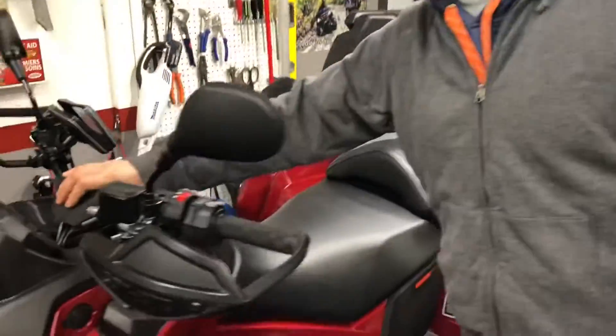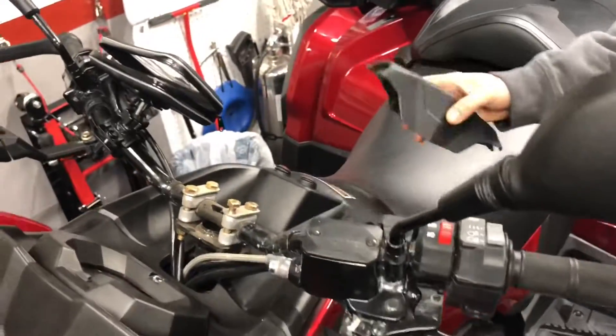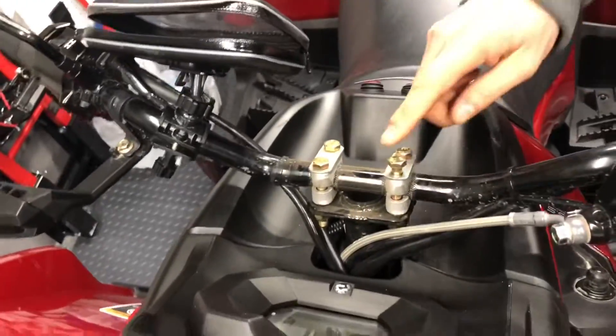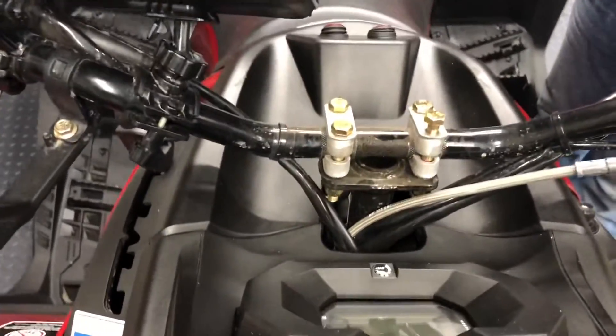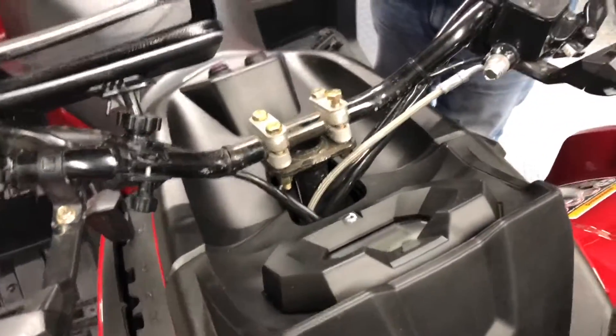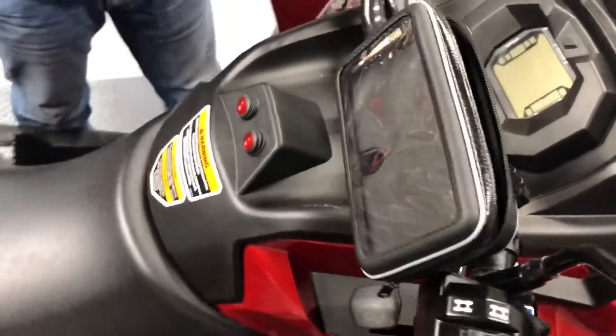To start, we're going to remove the plastic piece for the steering bars — the handlebars. Remove that and it gives you access to the four half-inch bolts. I'm using my Stanley socket set and a wrench, half inch, to remove everything.